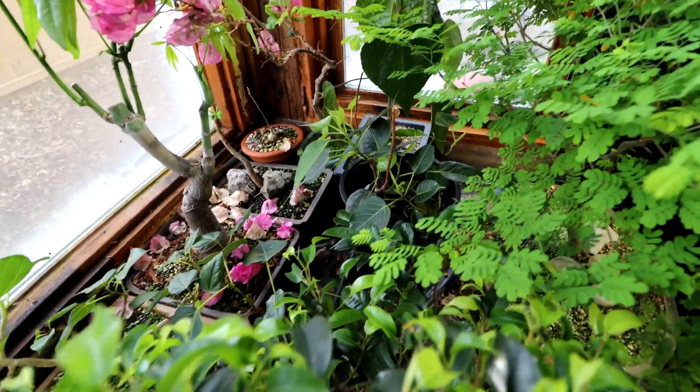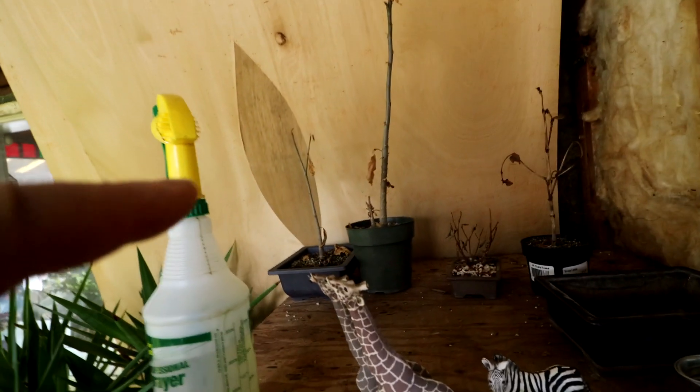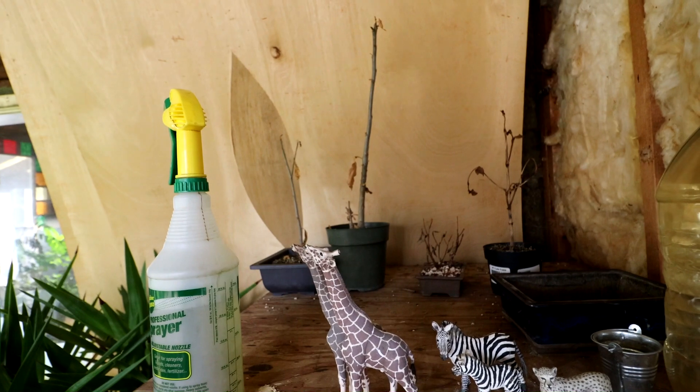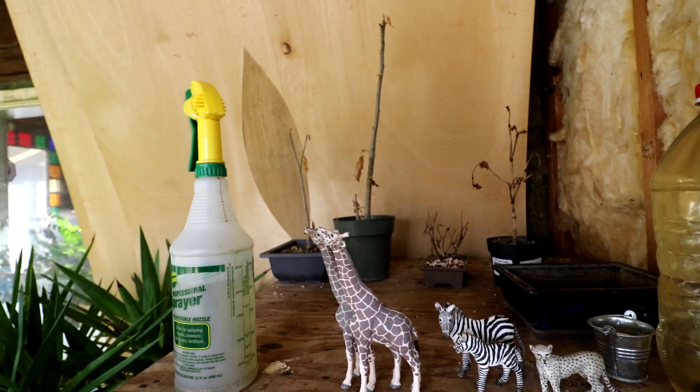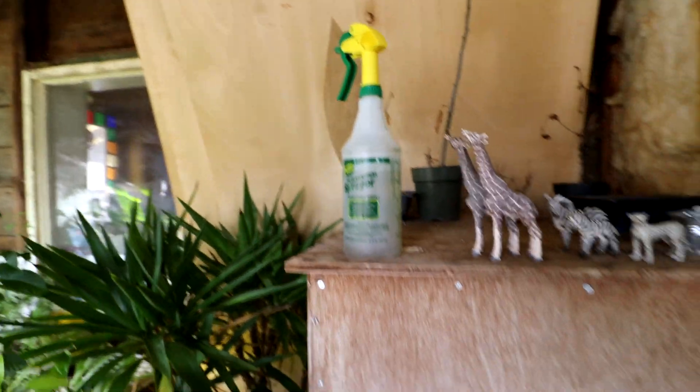There's a ficus religiosa cutting here that's doing really well. My baobabs are still dormant — there's one back in there and then the other ones I have up top here at the back. I'm just keeping them dry up there. No signs of leaves on them, but they look good — the trunks look still plump and healthy looking. So they're doing well.